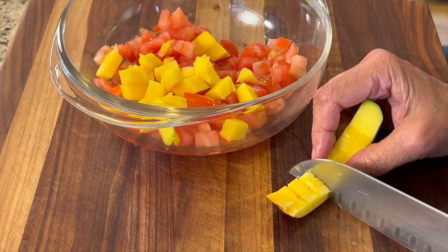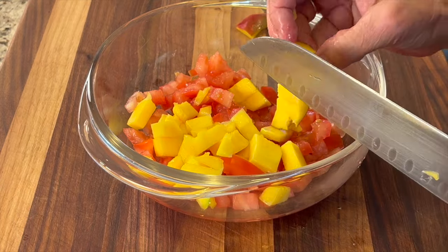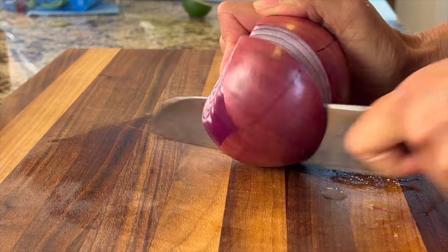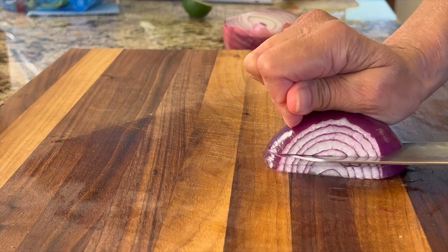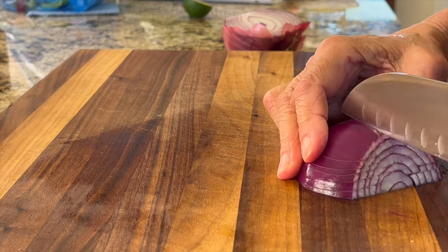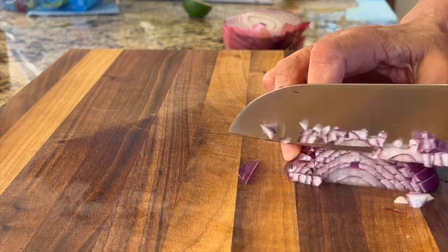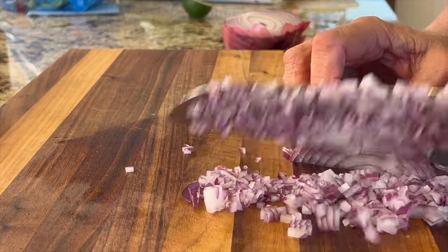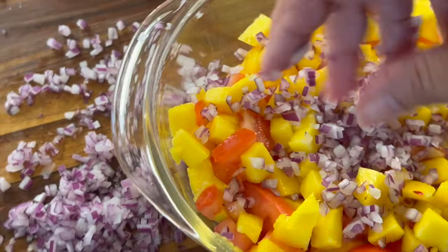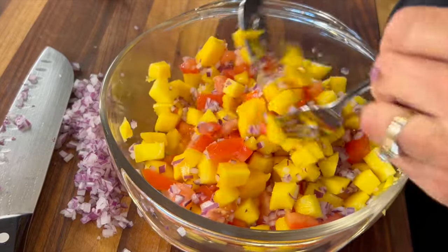With the two end pieces, I score them the same way — not through the skin — making half-inch chunks, then slide them right into the bowl. A little red onion comes next. I cut off the ends and I want it super fine, so here's how: make horizontal cuts, then vertical cuts keeping them nice and close together, then do the regular slice and you'll see how quickly you get a super fine dice. Sprinkle it in until you feel you've got the right amount, give it a toss, and see if you need a little more.